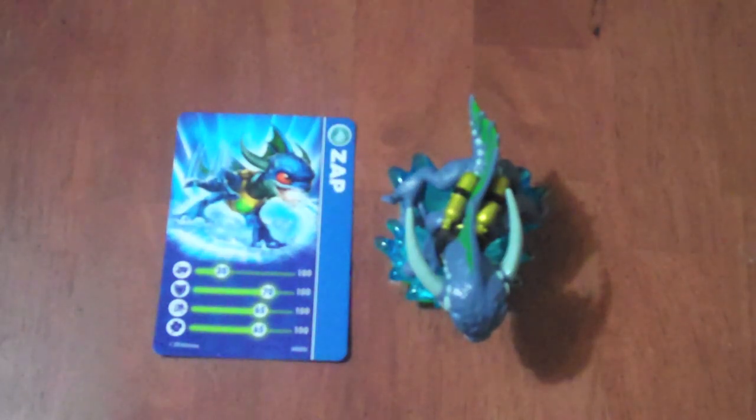Hello everybody, and welcome to another episode of Skylander Figure Video Review. Today, I will be talking about Zap, which is a water-based dragon Skylander type.